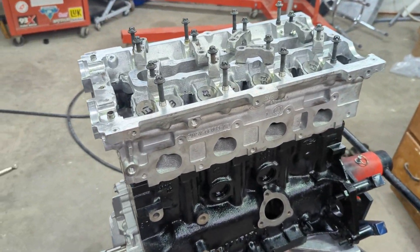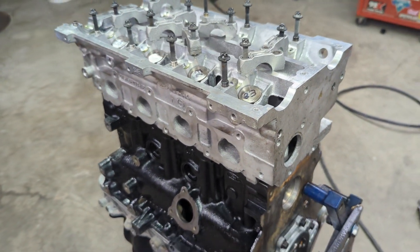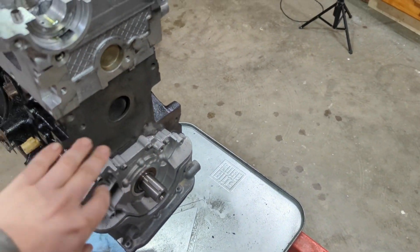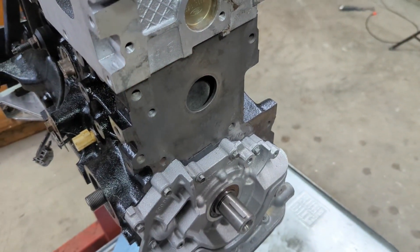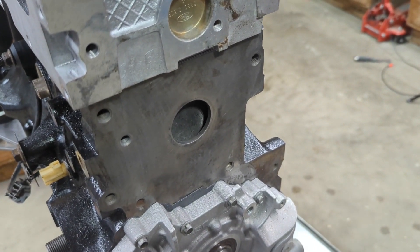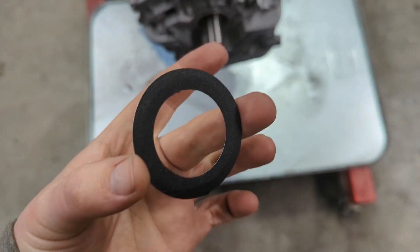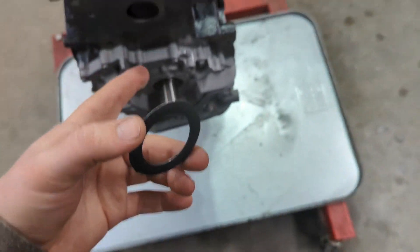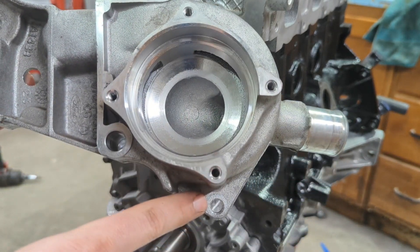Alright, I got all the head studs torqued down now. I did 50, then I did 60, and then I did 60 again just to make sure everything was tight. Everything seems settled and it looks really good. The next thing I'm going to do is put the water pump housing on — it has a housing that bolts up with four bolts. There's a little gasket that goes behind it. The new one I bought is a Moly part, part number K31782. It's a simple gasket with no ears, so I put a little RTV on it to stick it right to the engine block, and then I can put the housing over top of it.